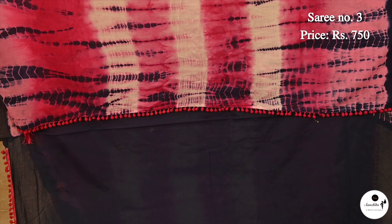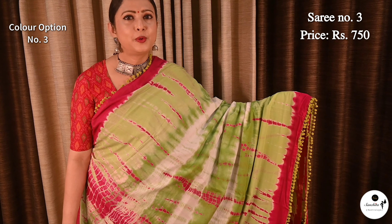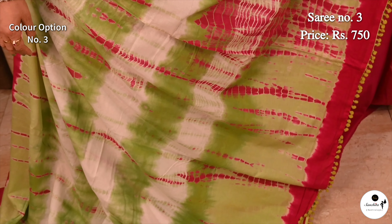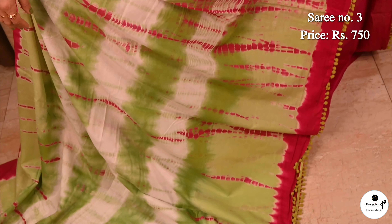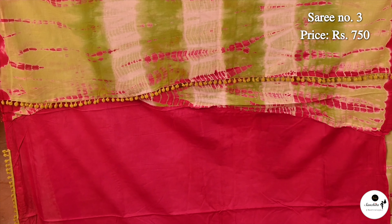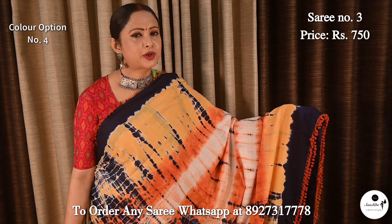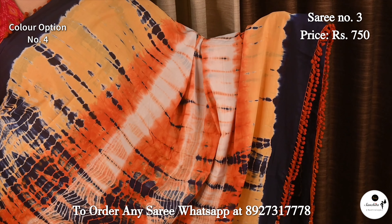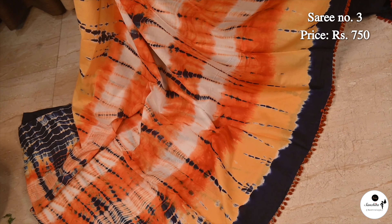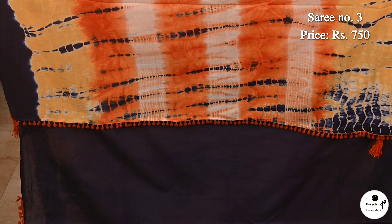Blouse piece is in rani. Pretty color combination mint green with pink. Same design continued in the pallu; contrast blouse piece in pink color. Mix of yellow, orange and blue. Striped print is continued in the pallu; contrast blouse piece is in blue color.